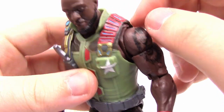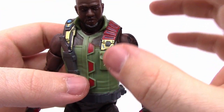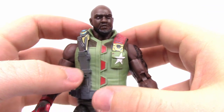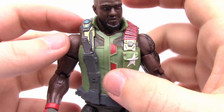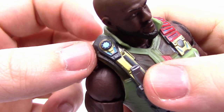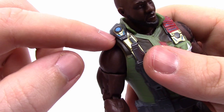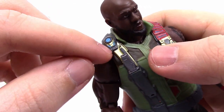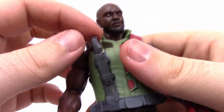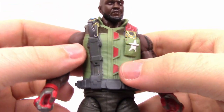These G.I. Joes have a lot of blue and gold into them, which makes them look more modern and stylistic with extra little details the old ones don't have. There's a little blue detail design on the chest - I have no clue what it is, maybe a communicator or something. All the Joes have this on them. He also has a knife on his vest that slides into the holster. He has bare arms with red and gray gloves and a nice tattoo on his arm.